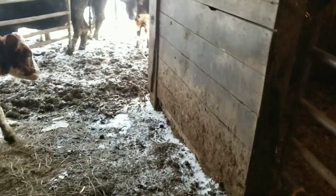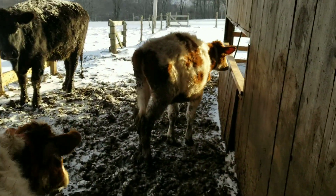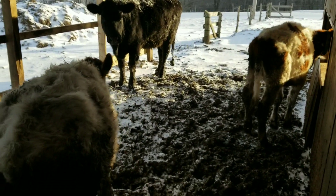Now that these guys are pretty much done — their grain's gone — we'll shove them outside for the day.